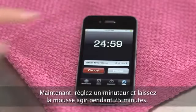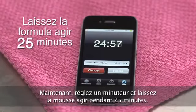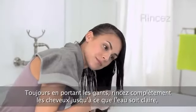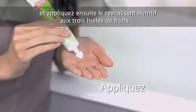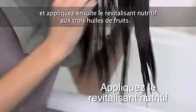Now, set your timer and leave the formula on your hair for 25 minutes. With your gloves on, rinse hair thoroughly until water runs clear. Then apply the Triple Nourishing Aftercolor Conditioner, leave it on for two minutes, and rinse.